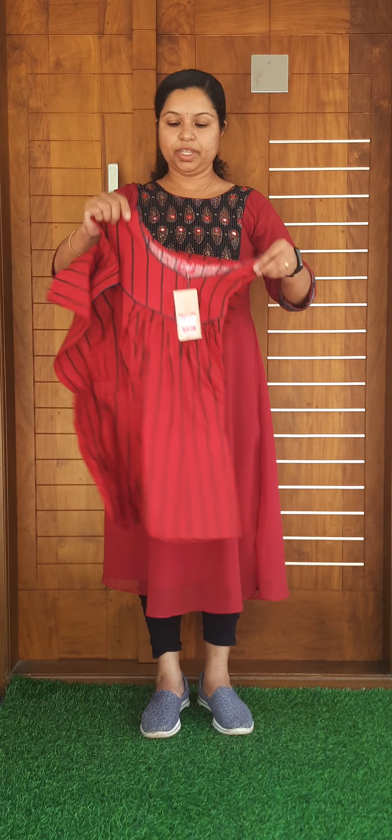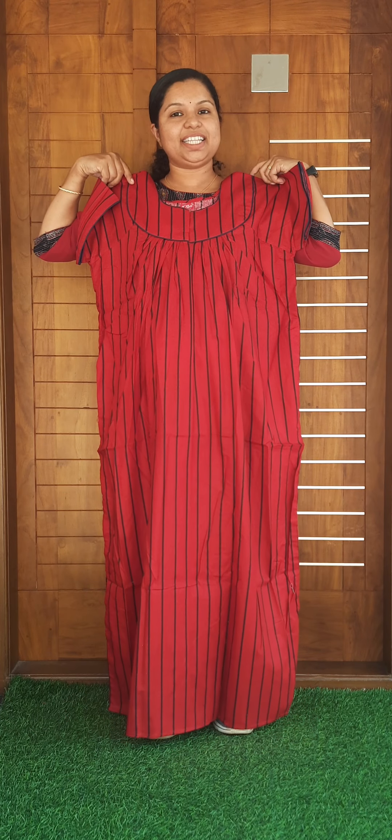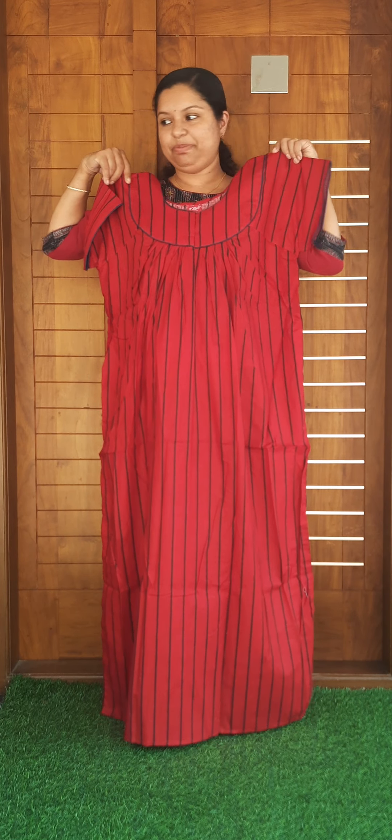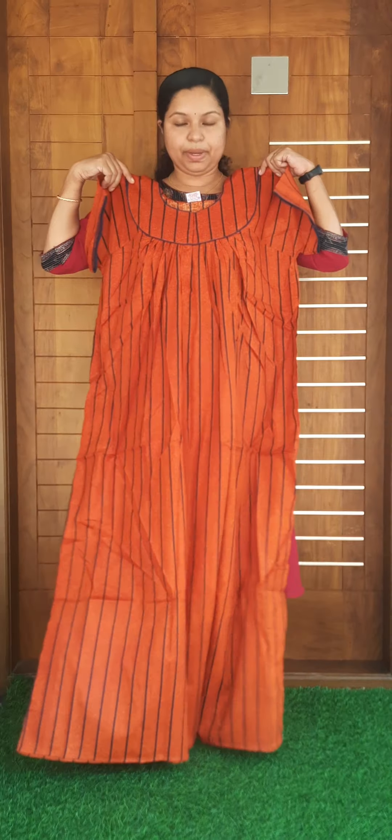The size of the XL is in red color. The line pattern is all over. The size is the pipe design, priced at $395. The color change is in orange shade with the same line pattern.